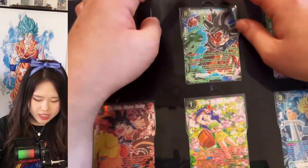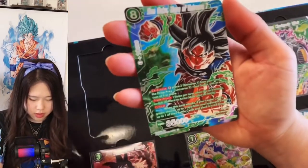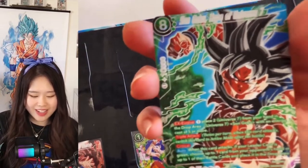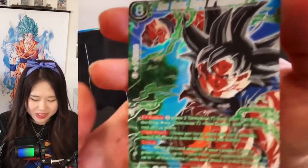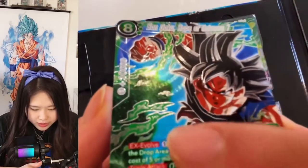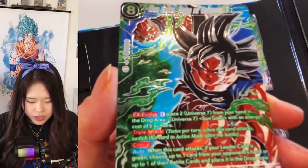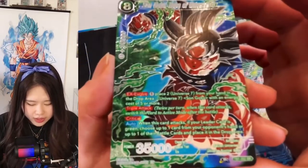The next card is Son Goku Hope of Universe 7. I think I really, really like this super rare — it's looking so good, looking way better than regular special rares. These foilings are kind of fanning out from Goku's fist; I can almost feel the power wave coming out of his fist.